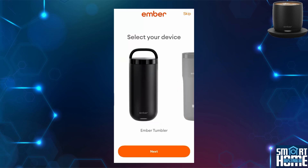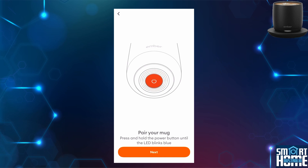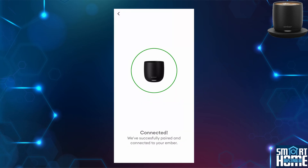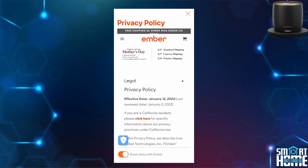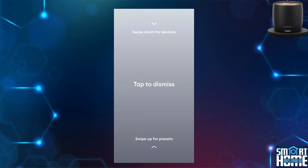I'll assume that you've already installed the application. Select your Ember device — in my case this is the cup — and press next. Press and hold the button at the bottom until the LED flashes blue and press next. Once found via Bluetooth, press pair to pair your device with your phone. You'll now be successfully connected to your Ember device. Read through the privacy policy and accept the terms and conditions. Optionally press share data with Ember. Your Ember product will now be displayed and available for controls.